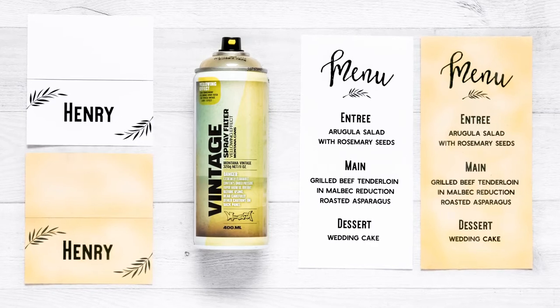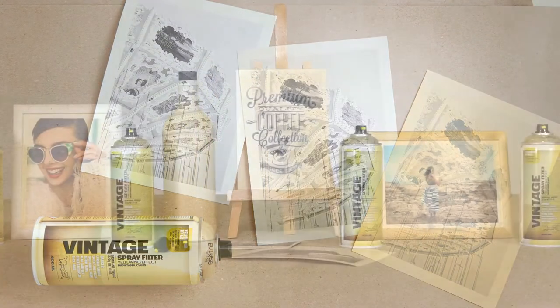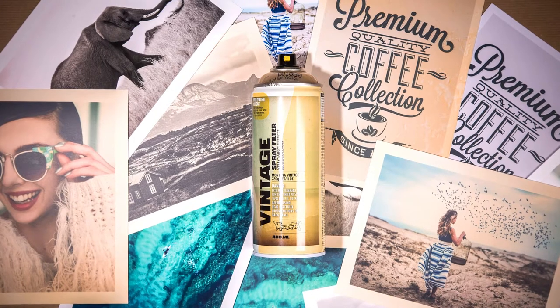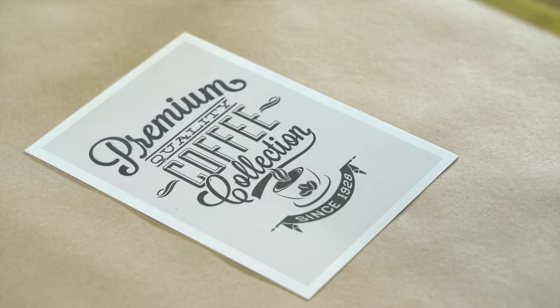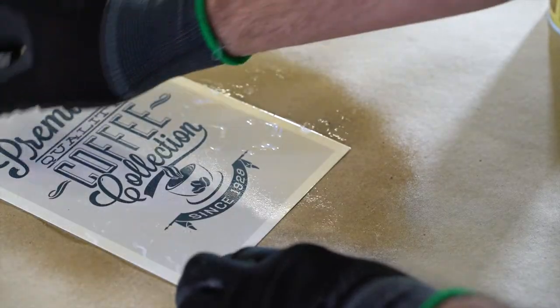Montana Vintage Spray Filter is a semi-transparent, yellowing effect spray to create easy-to-apply vintage effects. The Vintage Spray Filter is UV resistant, weather and abrasion proof when fully cured. The effect lacquer works on clean and dry surfaces that are painted or printed, furniture, photos and other substrates.